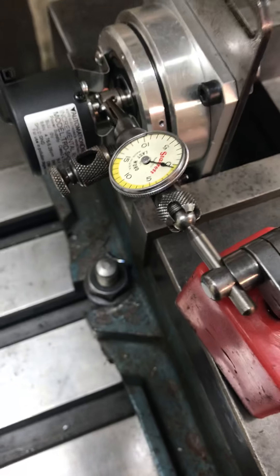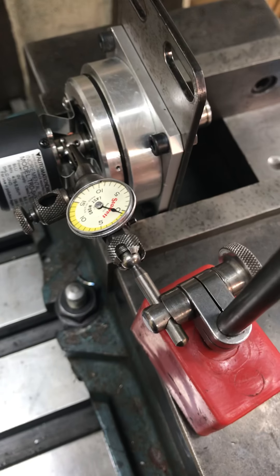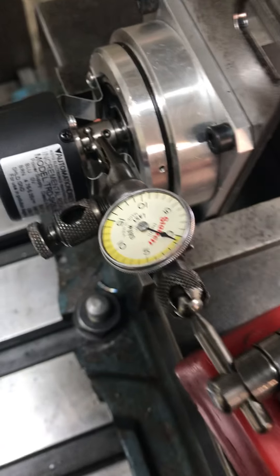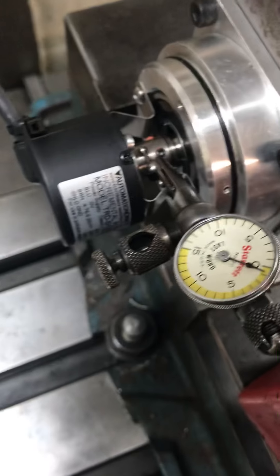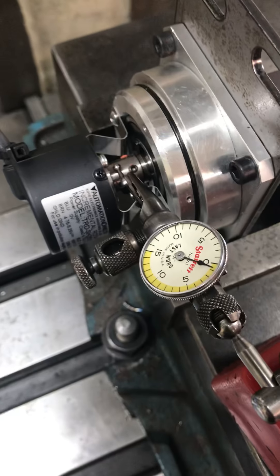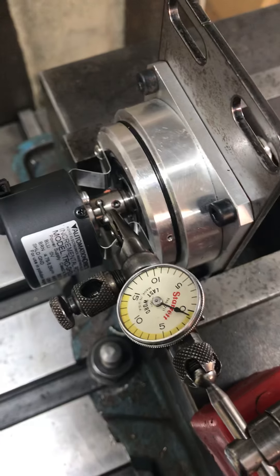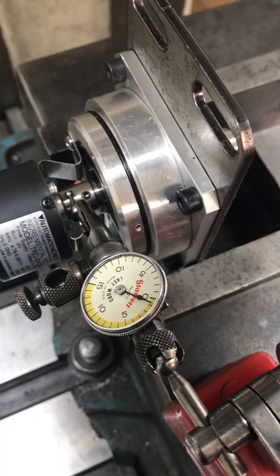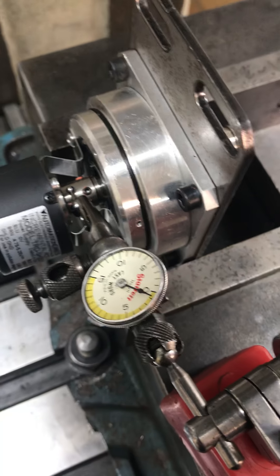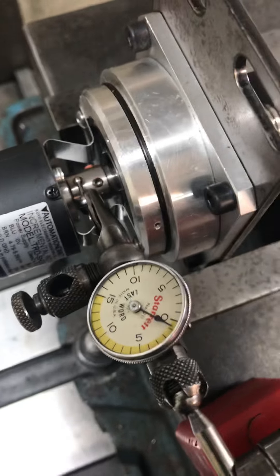One more quick video — stuff like this can bother you to the point where you're chasing minuscule amounts of tolerance. I went through and put the indicator back on the encoder body, loosened the set screws, and changed positions for probably 30 minutes. The best runout I could achieve was about three thou give or take. So I decided to put it on the shaft and see what's on the shaft going into the encoder itself — and that's where we're at.